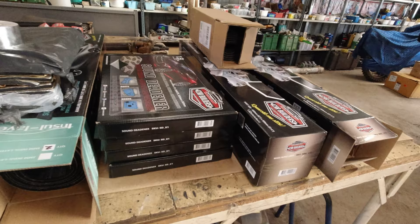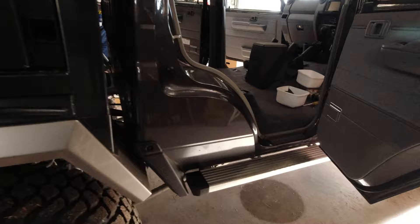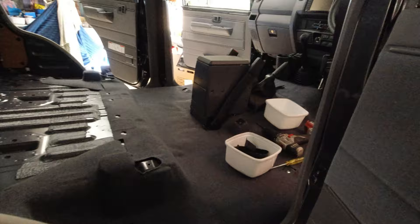Good morning everybody. On this video I'm going to be putting in some Car Builders sound deadener into the Toyota. I've had it there for a couple of weeks, ready to go. I'm just in the process of taking everything out. This will probably take me a few days.